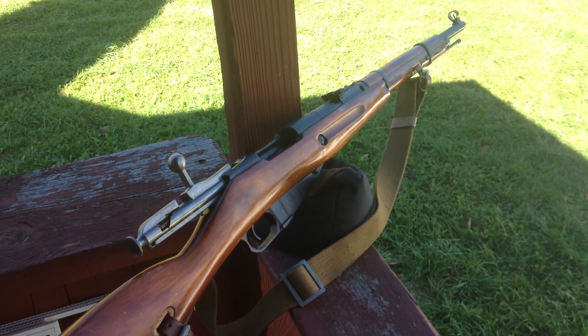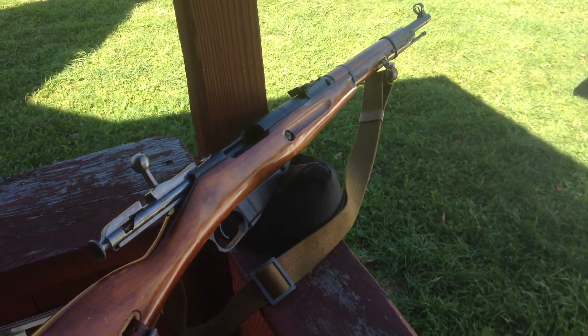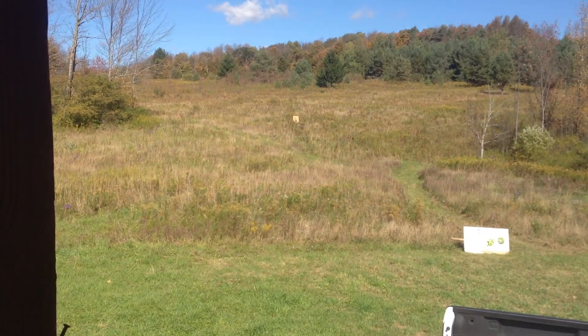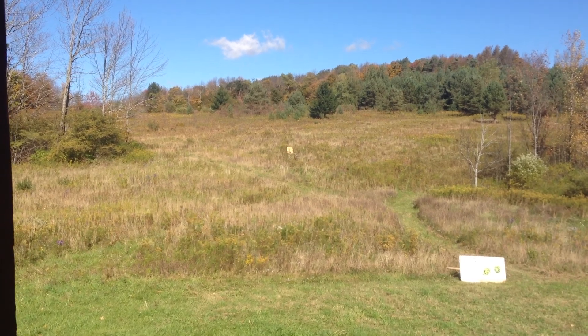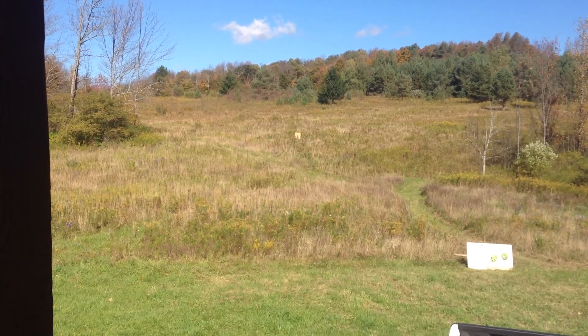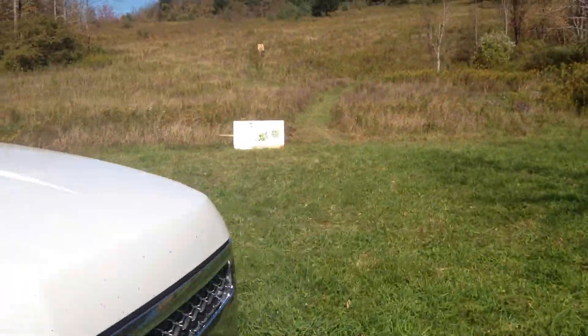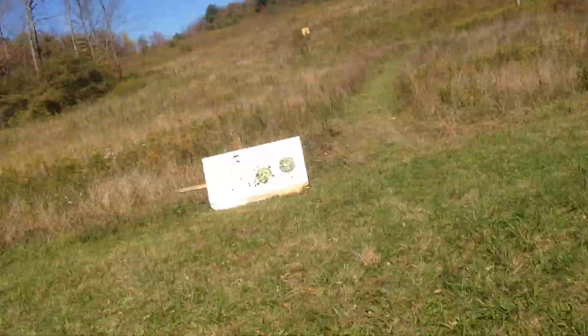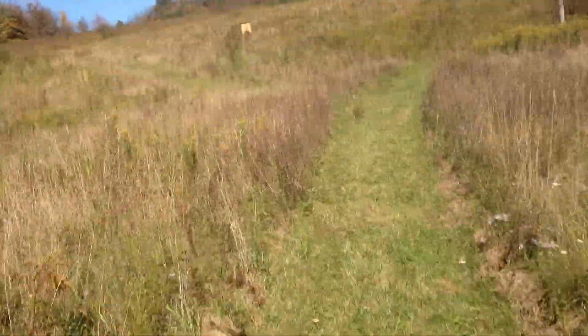Hey guys, mpet2 here, just doing a little shooting with my Mosin M38. Got a target set up out there — I'm shooting at a shovel head up against that plywood. Took about five shots at it and I was shooting a little right, so I made an adjustment and shot a few more. Just gonna see where we're at — this is about a hundred yards.